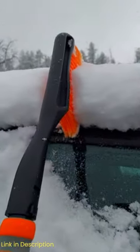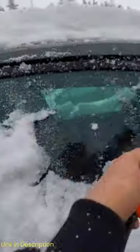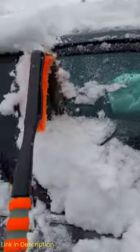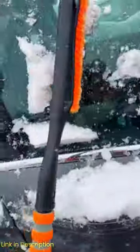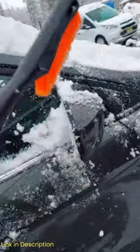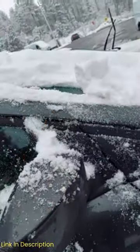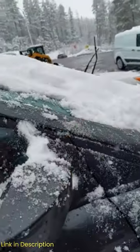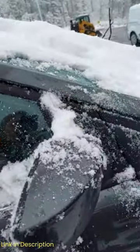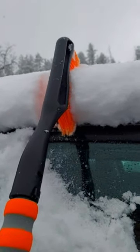Winter is coming, and you need a reliable tool to clear the snow and ice from your car. You don't want to waste time and energy with a flimsy or ineffective snow brush and ice scraper. You want a durable, easy-to-use, and versatile product that can handle any weather condition. That's why you need the Astro AI 27-inch Snow Brush and Detachable Ice Scraper with Ergonomic Foam Grip for cars. This product is designed to make your life easier and safer in the winter.